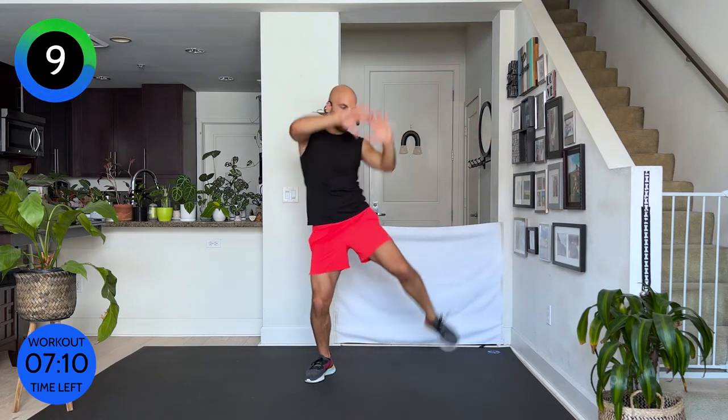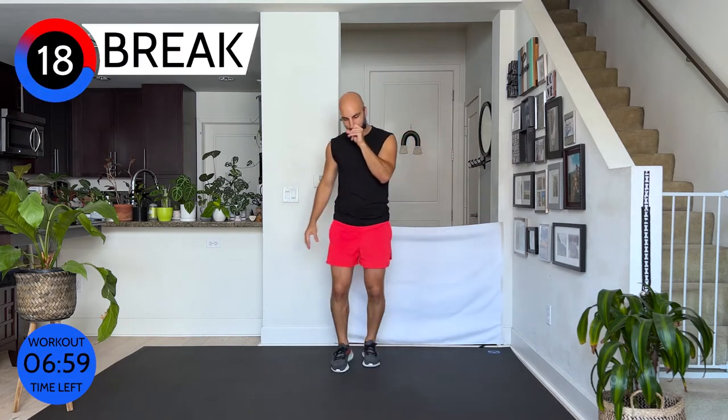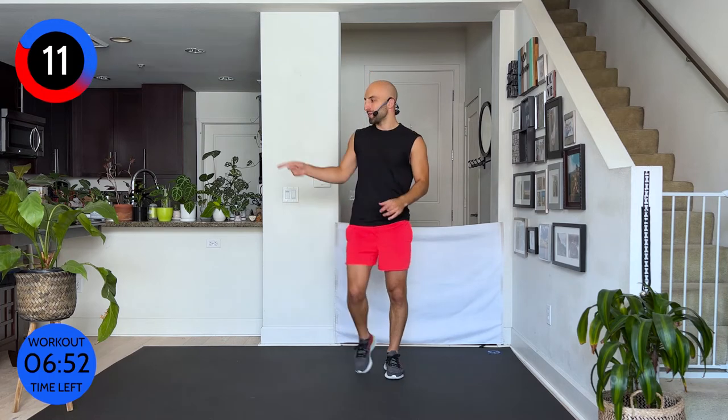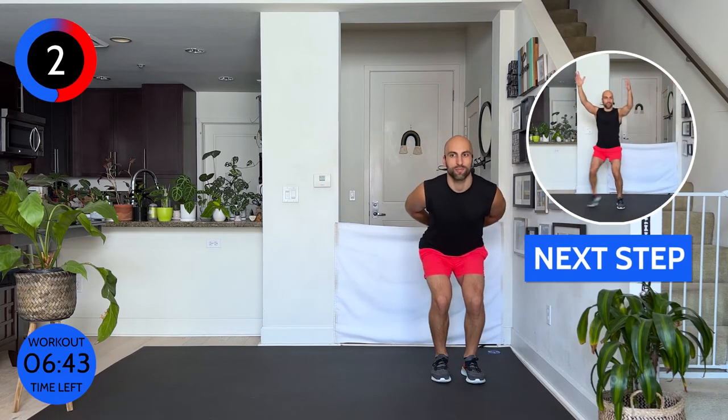Oh my gosh — I feel it everywhere now! My booty is yelling at me, my obliques are yelling at me. Eight seconds — good. Push through it. We're gonna go into our squat walk — two times, two times. Shoulder blades back, come on down, breathe. Ready, here we go — walk.